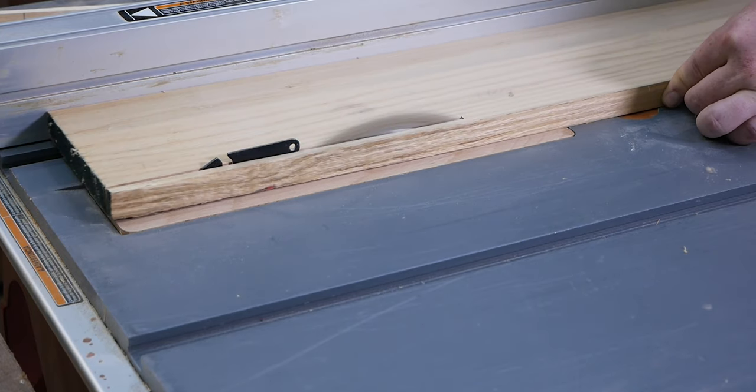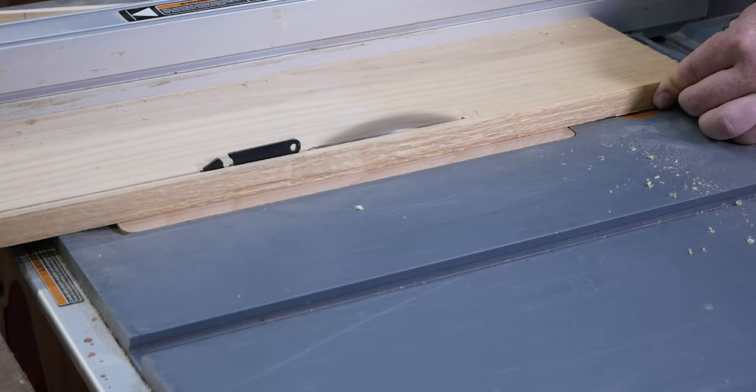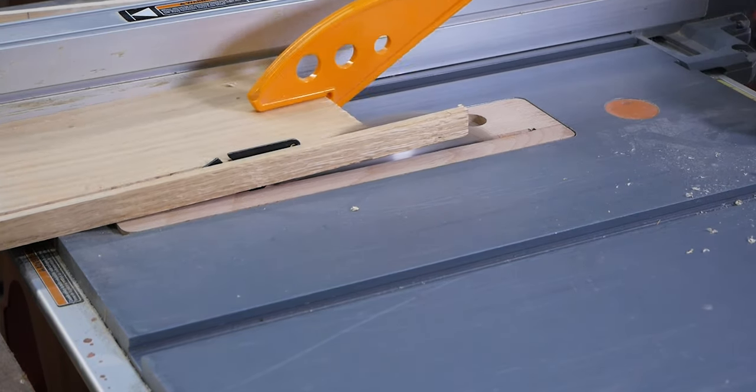To start I'm going to rip down and dimension my 1x6 to size. I'm making the natural finished version out of oak and the stained and painted versions out of poplar.